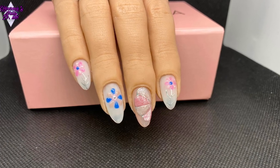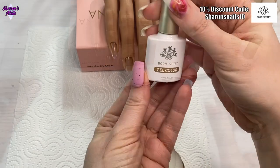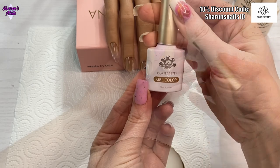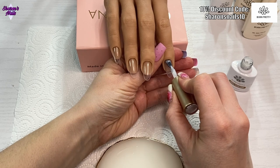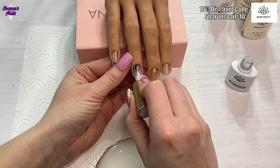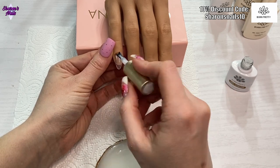Hello everyone and welcome back to another video. In this one I wanted to do a spring flower set, but I really wanted to use some jelly colours to do the flowers with. I did a swatch video when the X gel jellies came out from Born Pretty, but I didn't do a nail set with them. I wasn't really sure what to do, and then I had a bit of a play and I realized I really liked doing the flowers with them — you can get some really good effects when you use them.